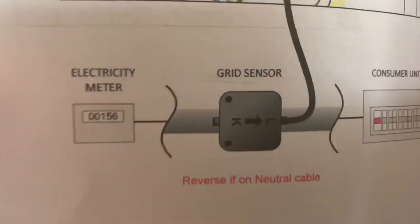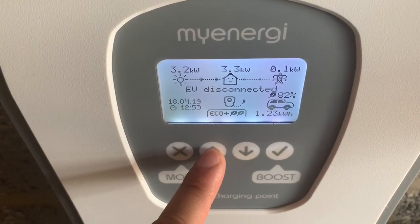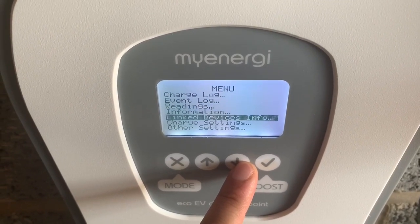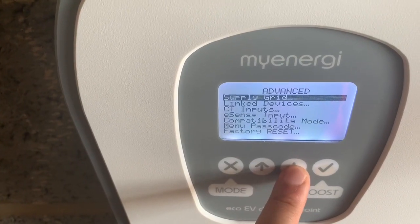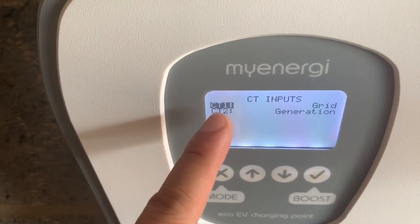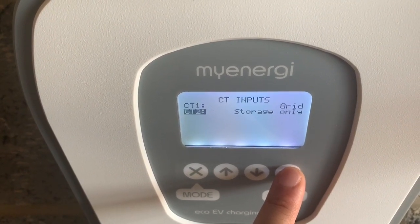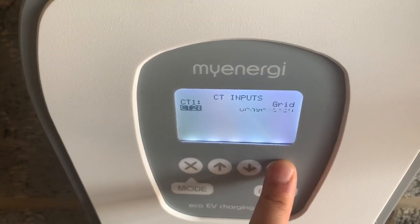The Zappy manual shows you the orientation of the CT clamp — where you clamp it on in between the grid and the consumer unit. The important thing you need to know is when you go into the settings, go into all settings, then into advanced, and type in your password. Then go to the CT inputs — if you're placing a second CT clamp, you have to tell the unit, so go into the CT clamp setting and select which input you need: in this case, PV generation, load, storage, or off.